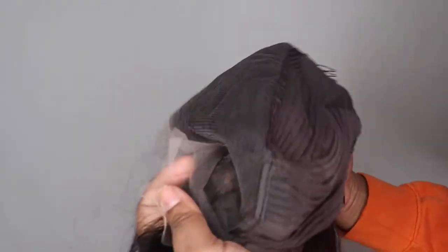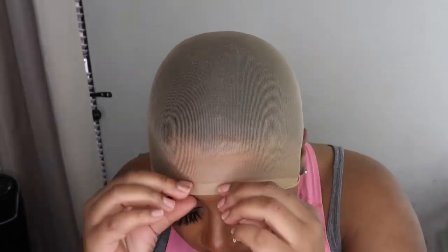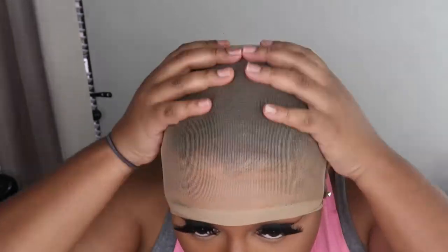As you can see, we got some clips inside — two on each side. The lace is definitely giving HD, it's a full 13 by 4, and the knots bleached easily. I had no problems with the knots, no problems with plucking — none of that.